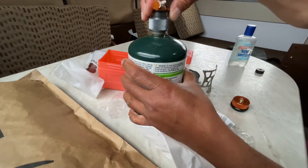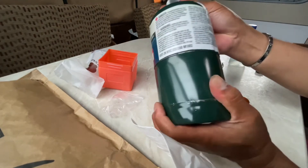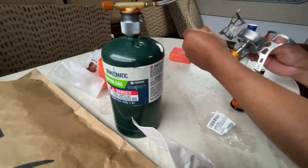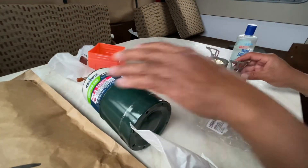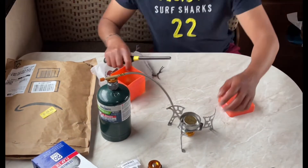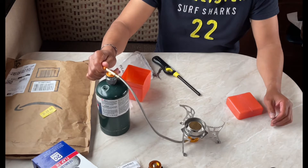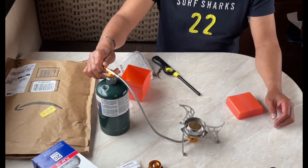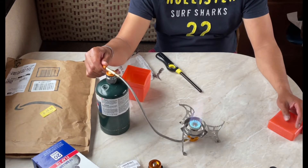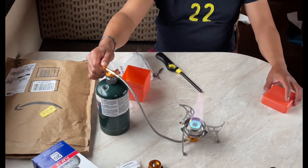And then you can use this now. So now we're gonna test the flame. There you go.